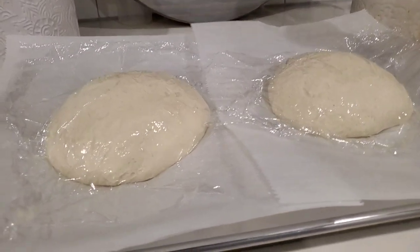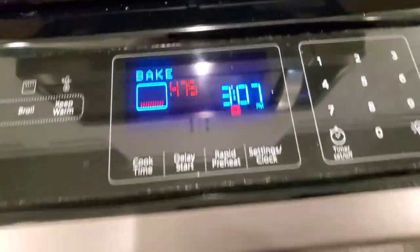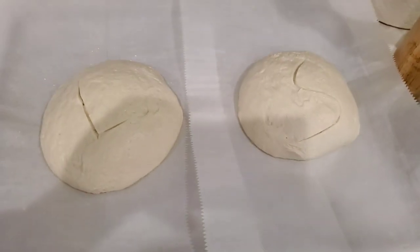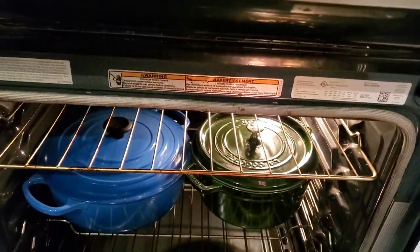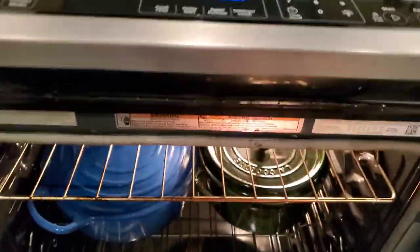Our dough has been rising on the counter next to the stove where it's a little warmer. Our oven is at 475 degrees. Now let's score our loaves — an L for Le Creuset and an S for Staub — and let's get to baking. We'll cover these up and let them bake for 30 minutes. I switched them around just to make sure everything is baking evenly.